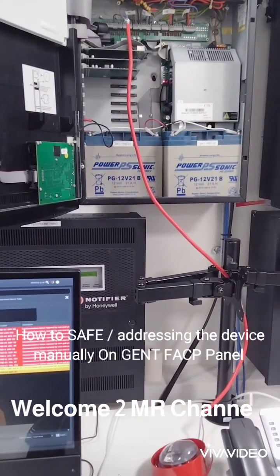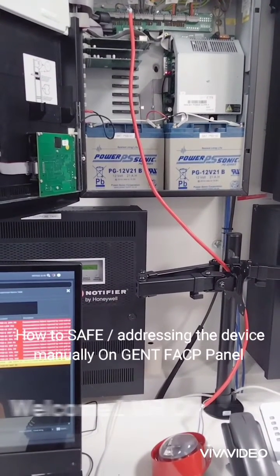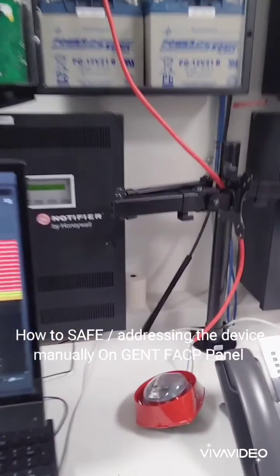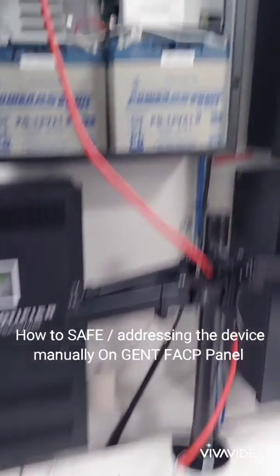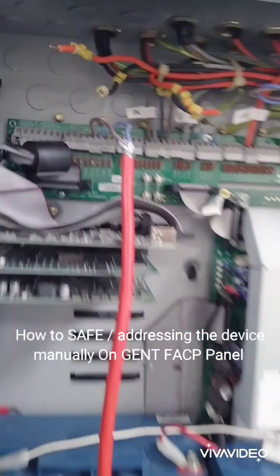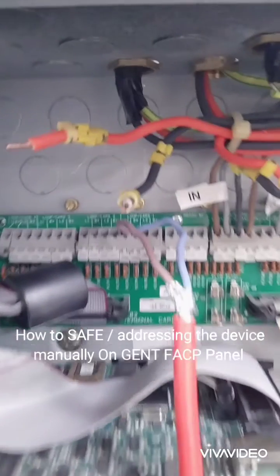Assalamu alaikum, welcome back. After a long time, our subject is how to save the detector address. First, we have to go to the main menu.